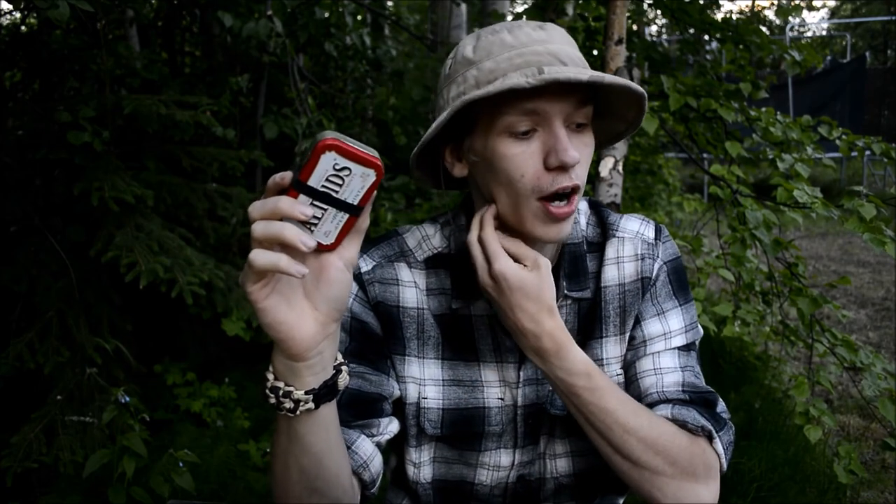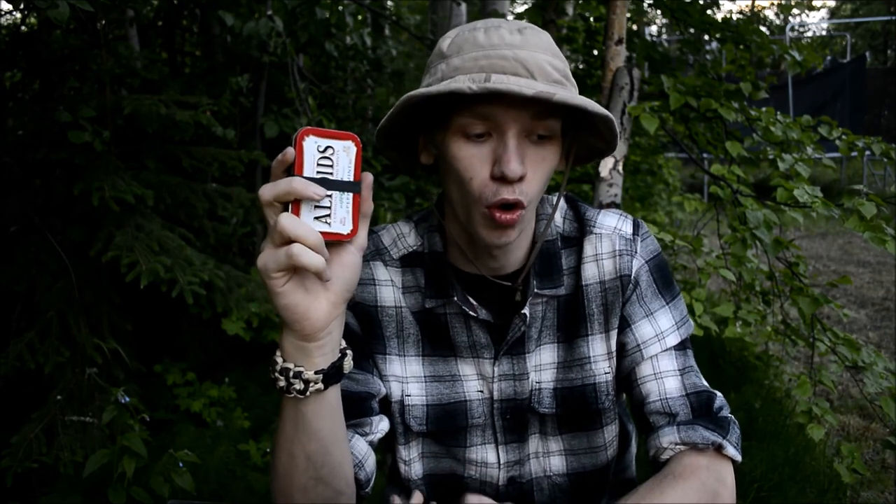Hope you enjoyed that quick look at my Altoids Survival Tin 2.0 revised. I think I'm going to revisit this topic occasionally and go over it every time I think of something new or awesome to add and change, to help refine it and give you guys more ideas on how to make an awesome Altoids survival tin kit. Anyways, hopefully you enjoyed this 2.0 revised — as always, that's all for now, I'm out.